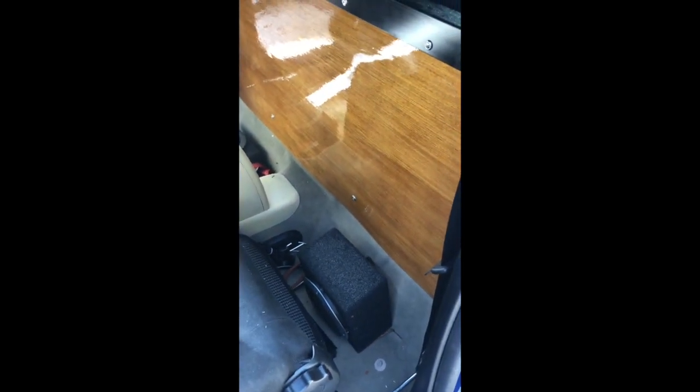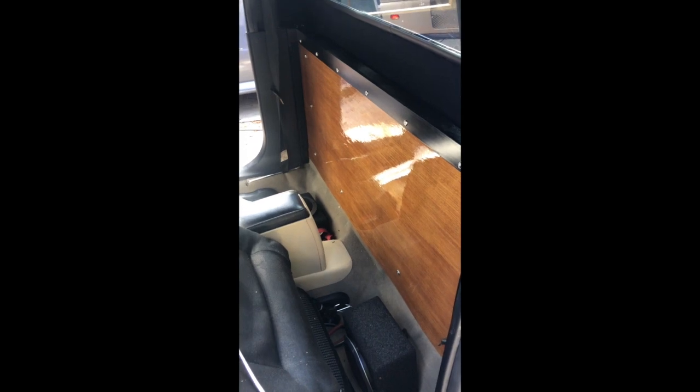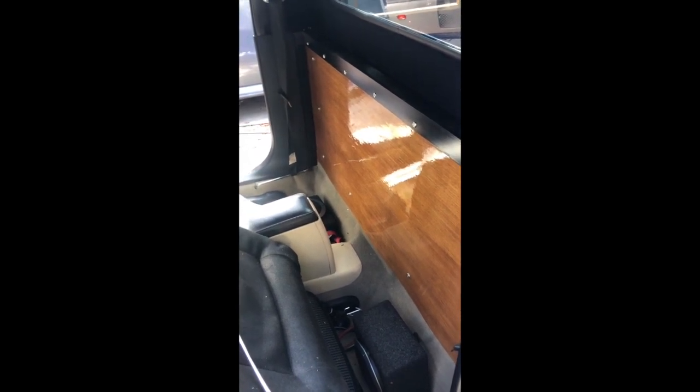I didn't want to mount the amp under the bed due to moisture issues — I like having it in the cabin to keep it dry. Good luck with your build. Half the fun is figuring it out, and the second half is driving around your creation. That whole built-not-bought piece — that's my jam. Thanks for watching.